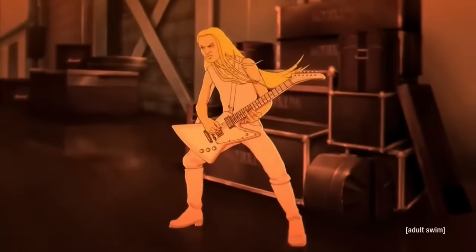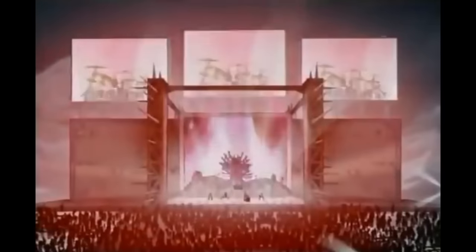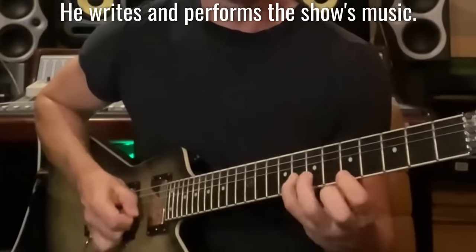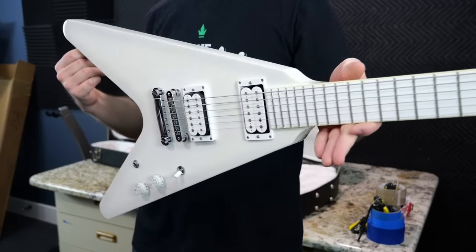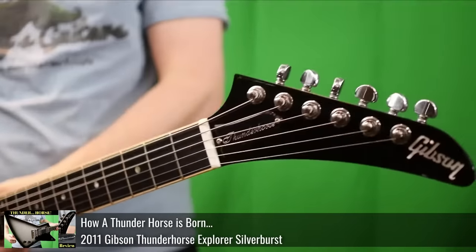As far as the show Metalocalypse, it may or may not be for you — it's more for mature audiences. But if nothing else, check out The Duel or the Duncan Hills Coffee Jingle, because Brendan is just a fantastic songwriter with a very unique style and multi-talented in many ways. This was the second signature guitar of Brendan Small, the first actually being the Thunder Horse Explorer, which we documented in a previous episode.